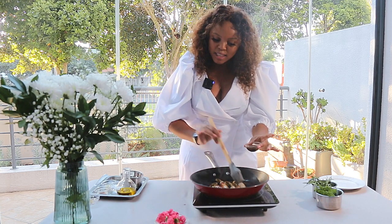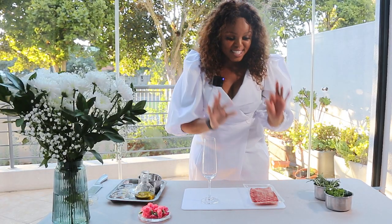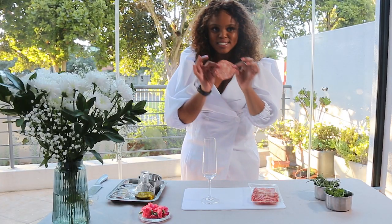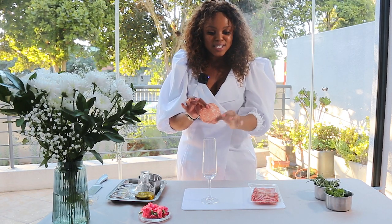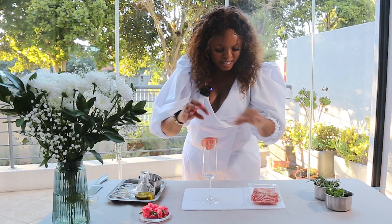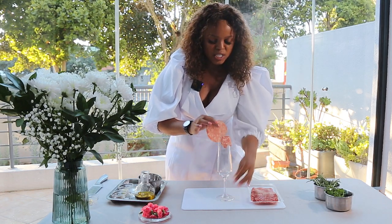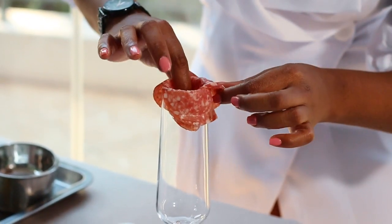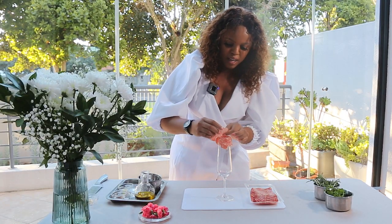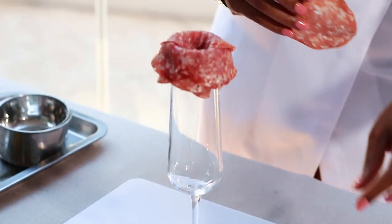This is my favorite for any grazing board — the salamis! I am making salami roses, which are pretty simple to make. You basically need to lay out your salami slices on a champagne glass, and what you want to do is have the slices overlap as you rotate the glass while hanging each salami slice.